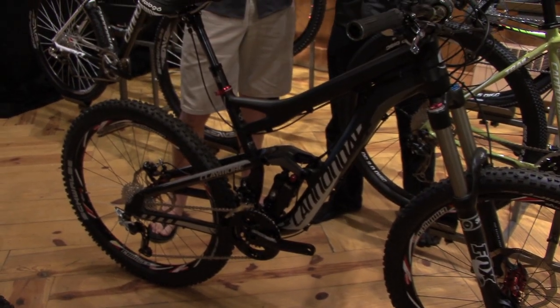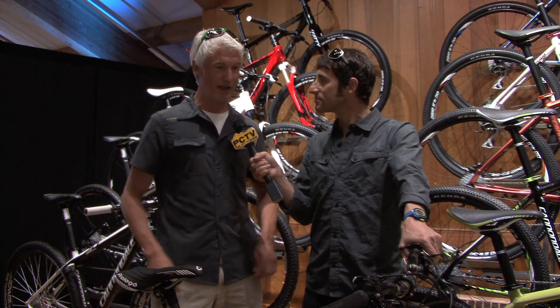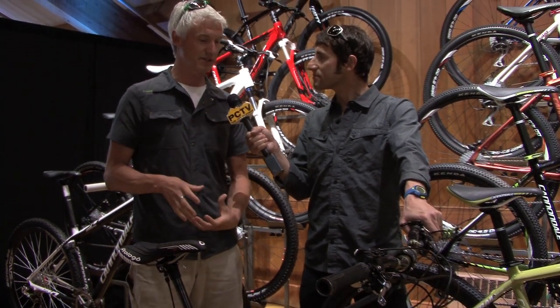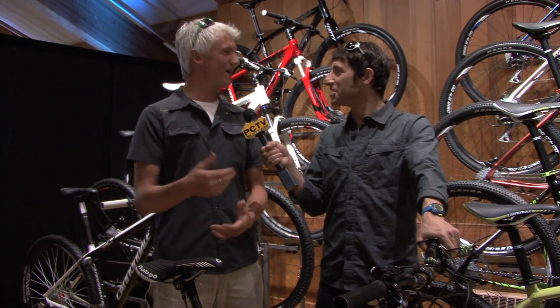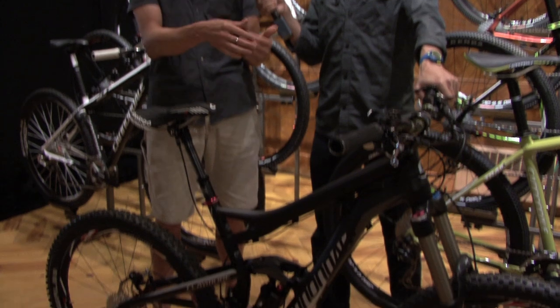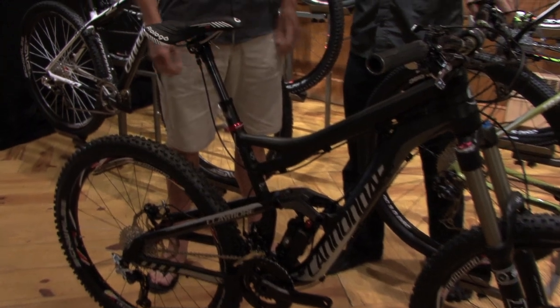Talk about the materials used in the frame to keep some of the weight down so that you can ride it uphill if you so desire. Obviously weight is going to be a big concern on a bike like this because you do want to be able to pilot uphill as well as down. We needed to balance the strength needed for aggressive descending with super lightweight. This frame is made out of what we call our smart formed alloy, which is a 6069 tube set of aluminum that has been very sophisticatedly manipulated. We concentrate material where we need it, shave it away everywhere that we don't, and end up with a bike that's extremely light, extremely tough, and perfect for this type of application.